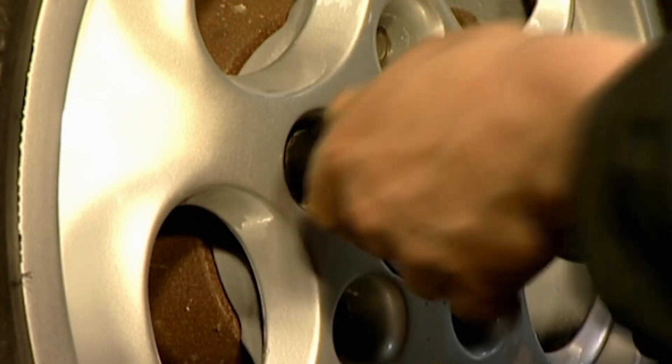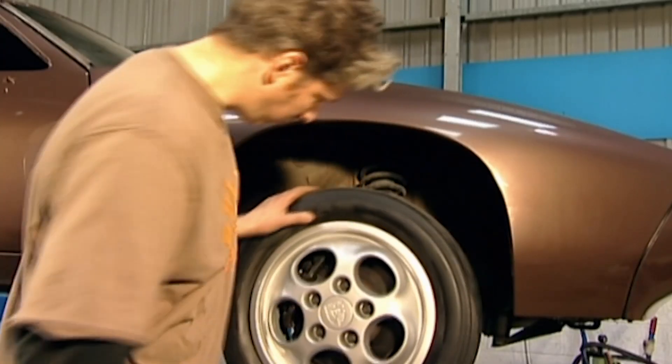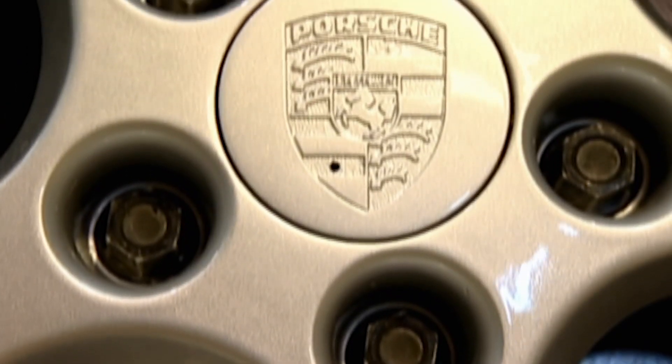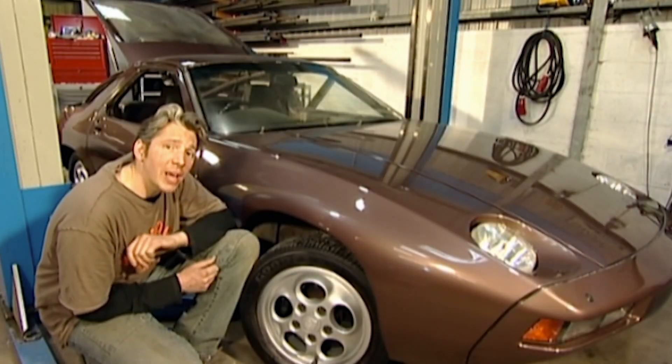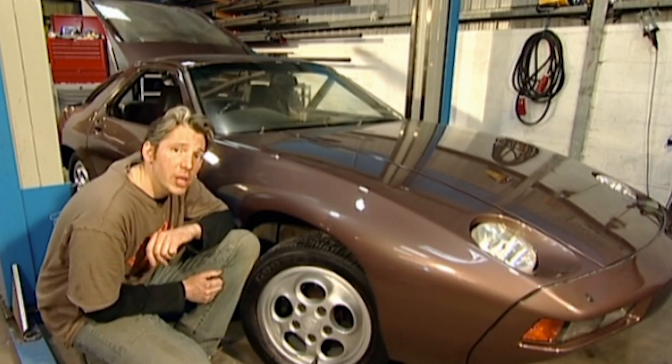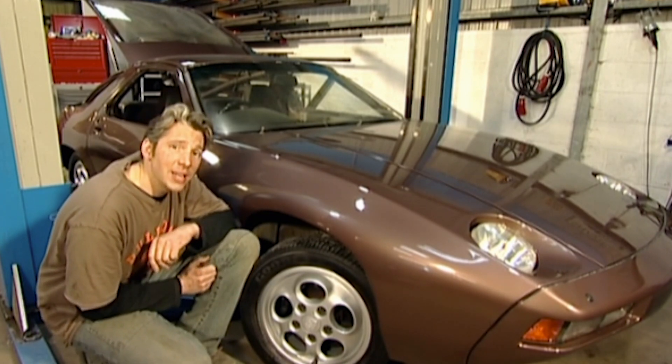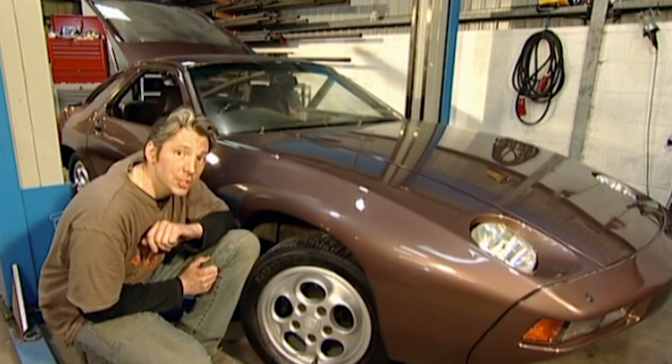The tyres on the car are okay, but we'll be replacing them with a new set to give buyers more confidence. Our Porsche would have rolled out of the factory with this very style of wheels. It's only fitting that it should roll out of our workshop as the designers intended, and I've still got a whole load of work to finish before that happens.